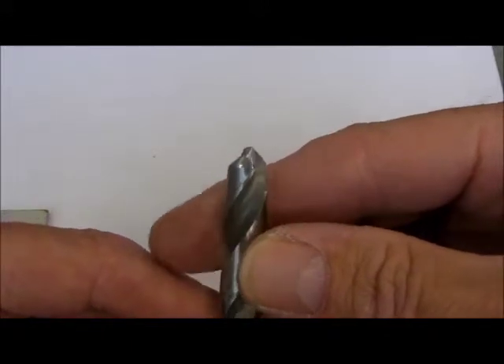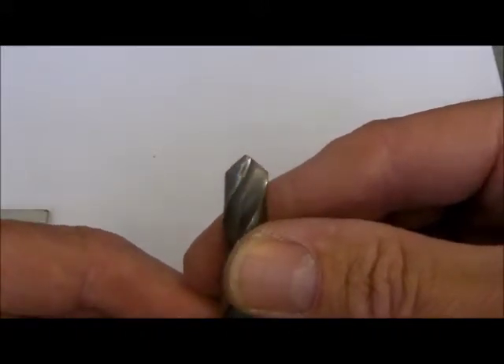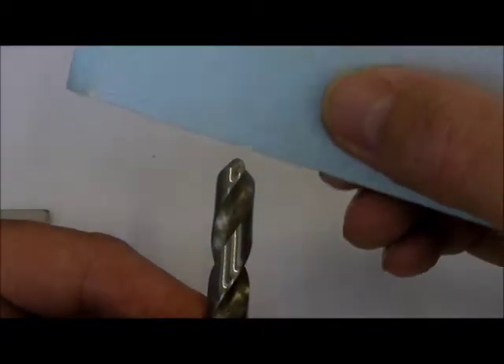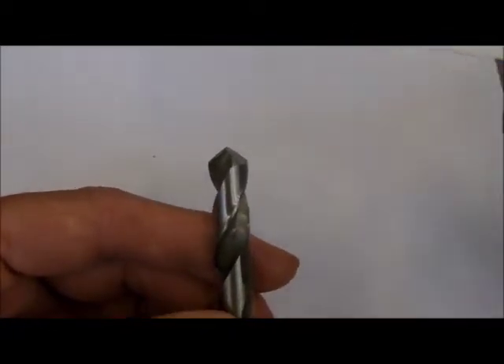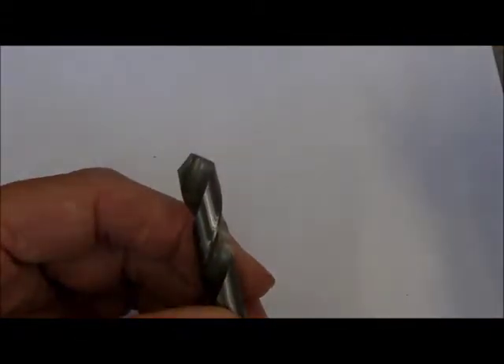Here's a drill bit with significant issues. No gauge needed to see that this one has been ground the wrong way on the cutting edge and rounded off over the back. It's got a point instead of a chisel at the top and the two cutting edges are at significantly different angles and length.